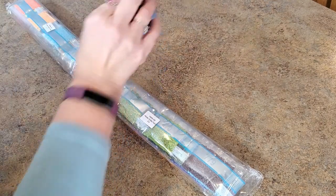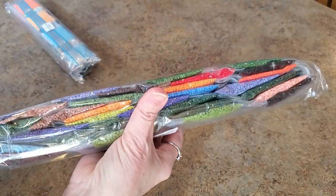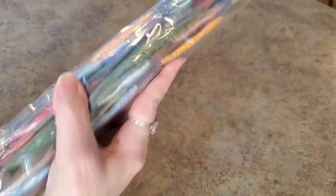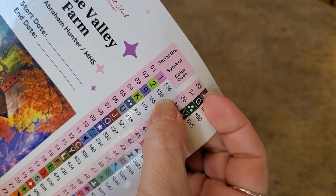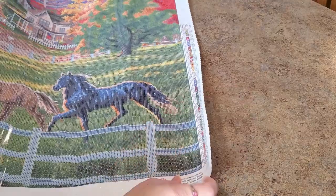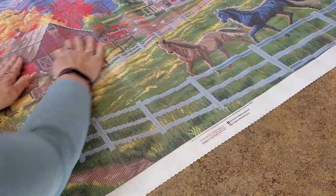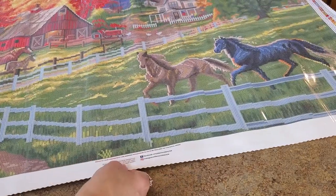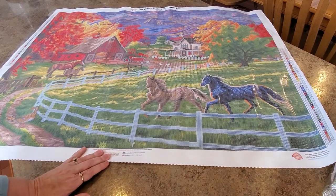Look at that — Horse Valley Farm, that's the name of it. Horse Valley Farm reminds me of Kentucky — lots of horse farms in Kentucky. There's your information sheet. Here are our drills: one bag and two bags. I didn't even really notice how many ABs there were. Let's see — two pink and a green. Anything under 150 is AB. It says it's 36 inches wide, and yes, I would totally agree with that — that is the width of my counter.